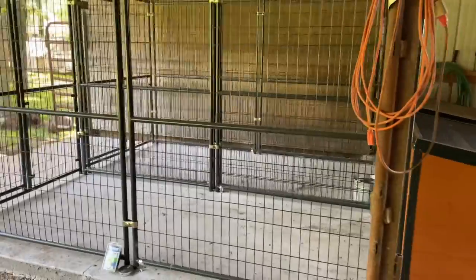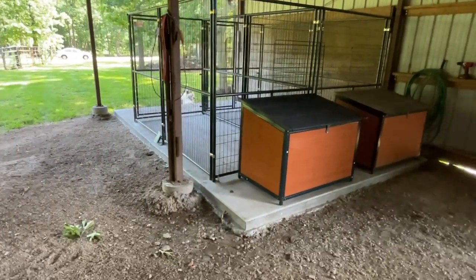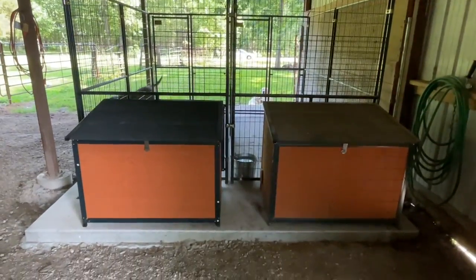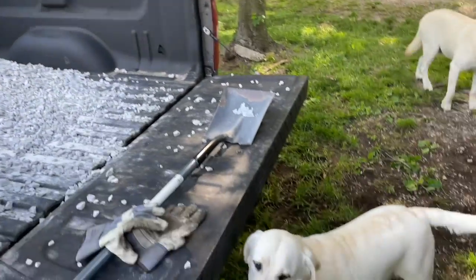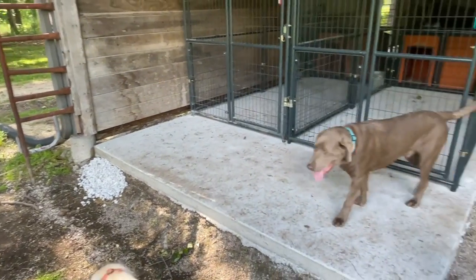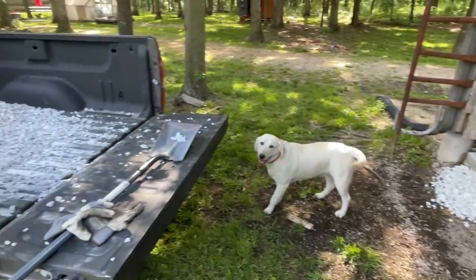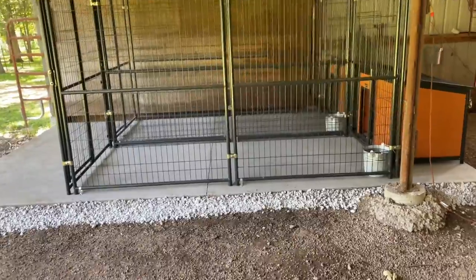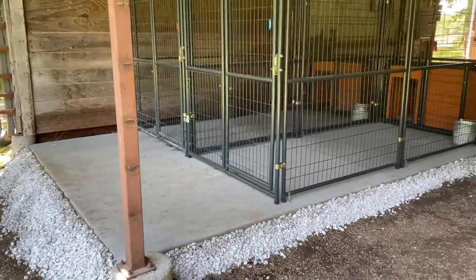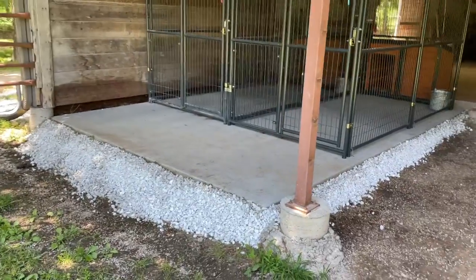We got our kennels anchored to the slab. The dog houses assemble real easy and go right on to the back of the kennels. I wanted to show you why I use two separate kennels — I've actually got a space down the middle between them so that if I need to, I can put a sheet of plywood in there and give these guys some privacy from each other. Here's the finishing touch on the slab work: I need to put some one inch clean rock around the base so that the material doesn't erode out from underneath over time and weaken the support system for the slab. So we're going to put in some one inch clean around the edges to finish it up.